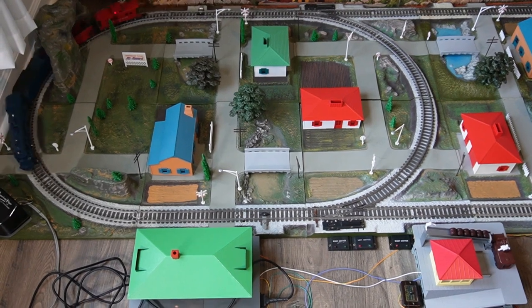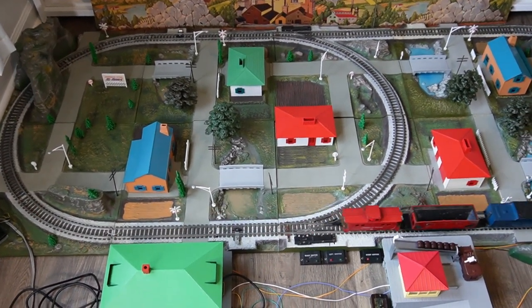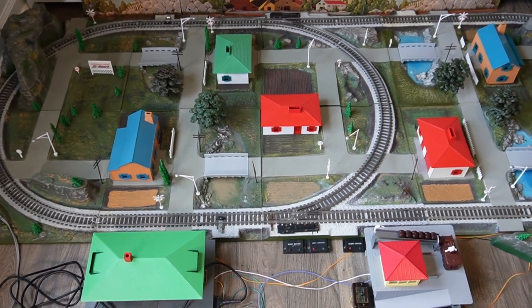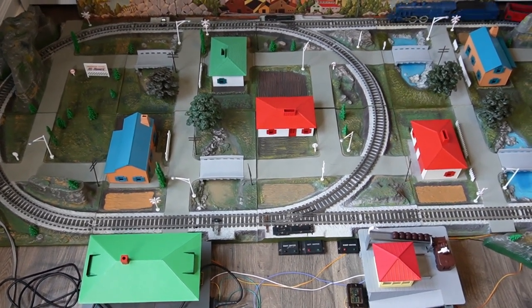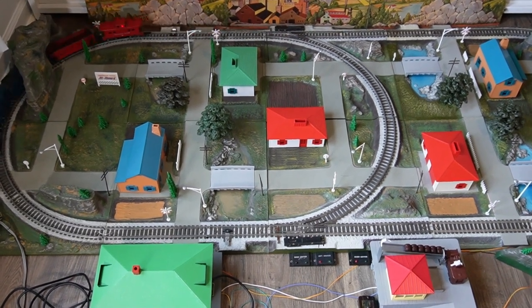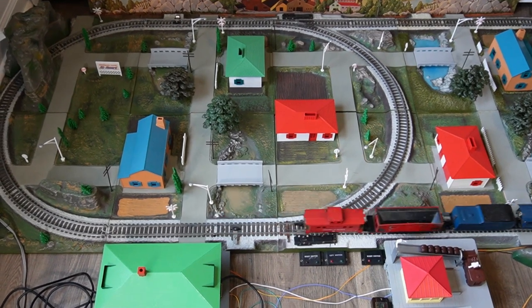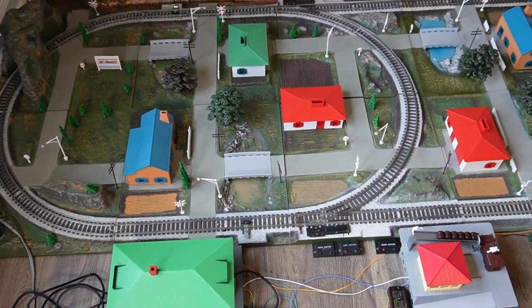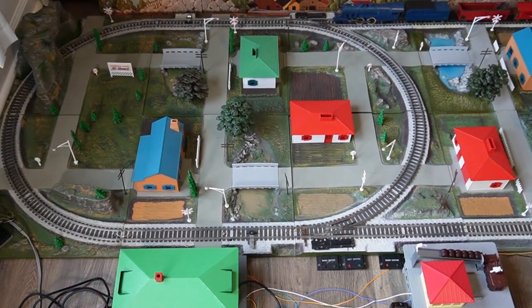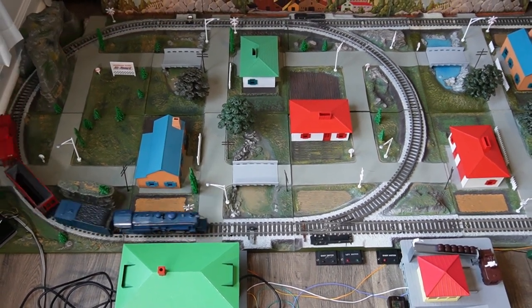First thing to look for: are the panels warped? If they are warped too much, the track connections may not work, and the panels will not match up well with other panels. Maybe keeping weight on the warped area will decrease the warp — you could always ask your mother-in-law to sit on it for a few days. But if I see a panel that's warped too much, I just pass on it.